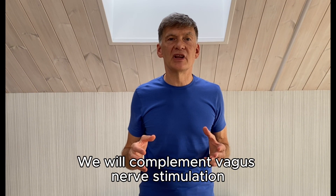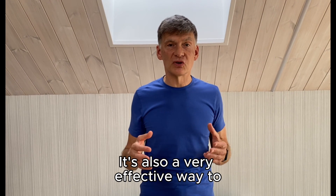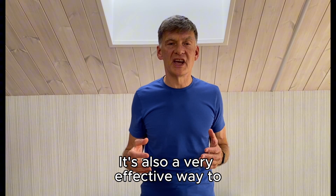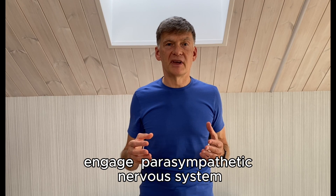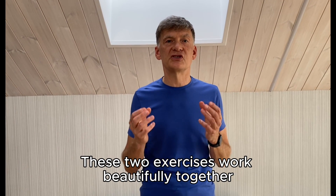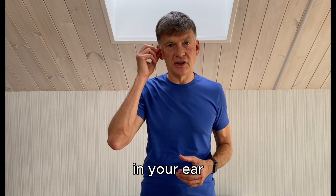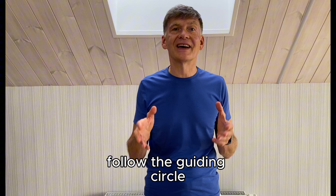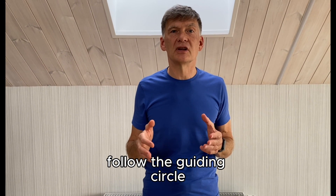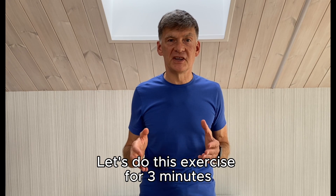We'll complement the vagus nerve stimulation with the 4-7-8 breathing exercise, because it's also a very effective way to engage our parasympathetic nervous system — so the two exercises work beautifully together. While you are stimulating your vagus nerve in your ear, please follow the guiding cycle on your screen with relaxing music. Let's do this exercise for 13 minutes.